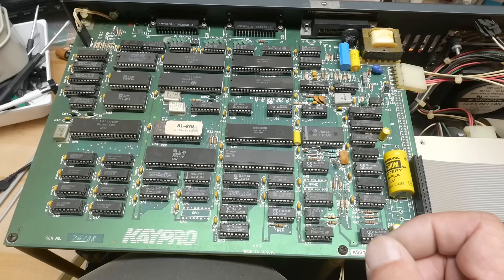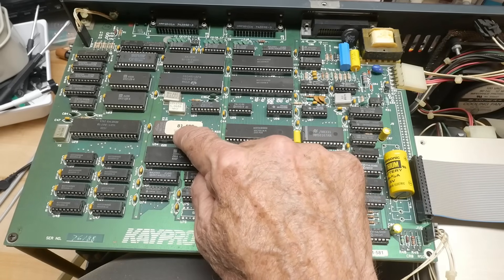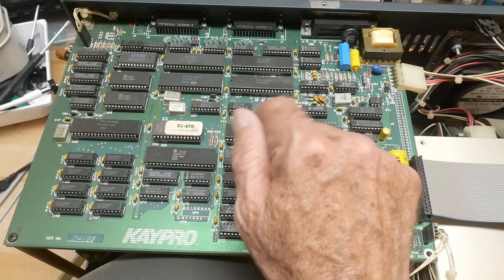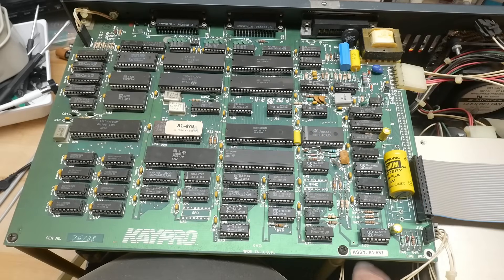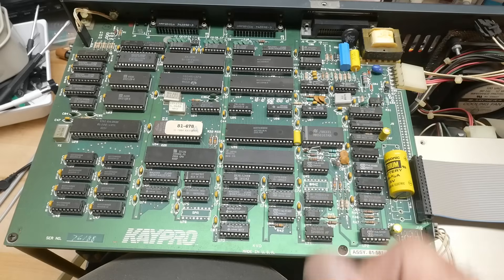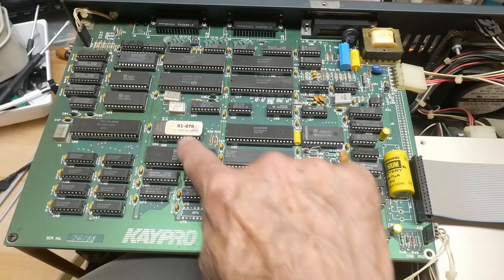Since this is a later model, the ROM is a 2764 — the early ones used 2716s and 2732s but they ended up at 64K. The board number is 81-581, which I need to look up in the documentation. The ROM version is 81-478 A, dated 1984.